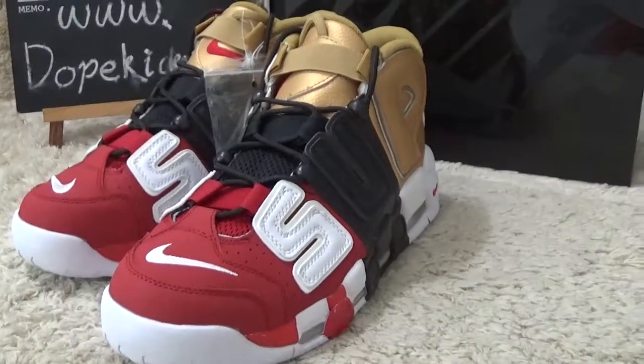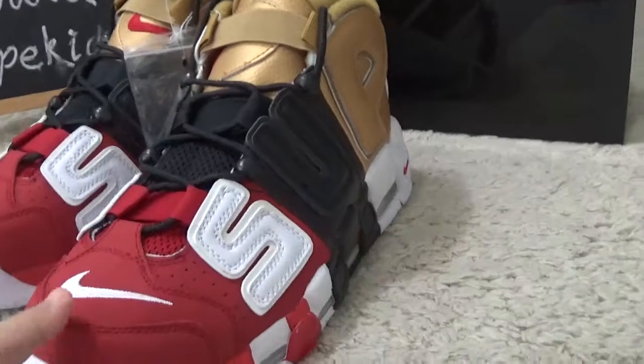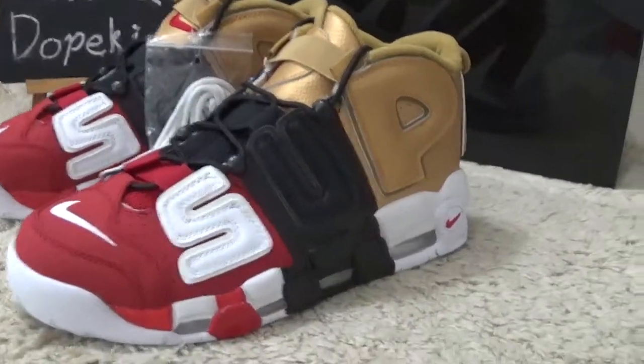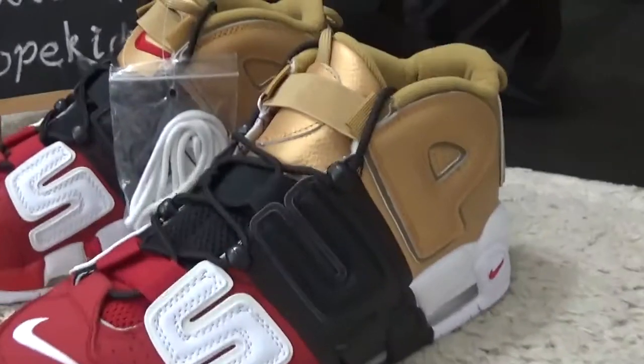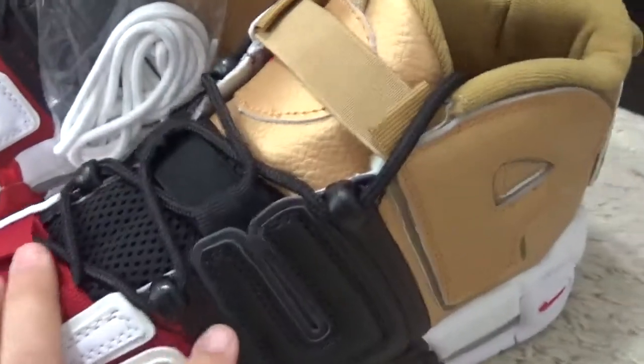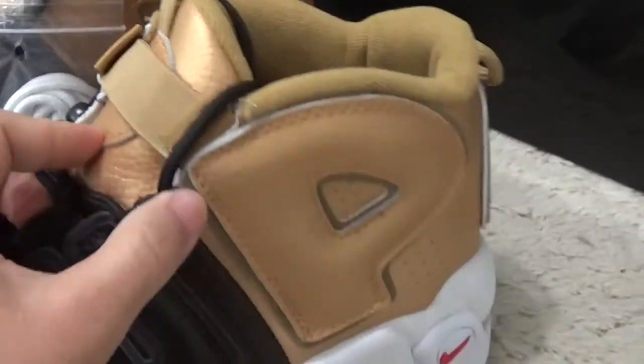Hi friends, nice to see you again. Here are the new uptemper designs for wheelchair. This is the 3-in-1 design: the Superman, the all black, and the golden color.